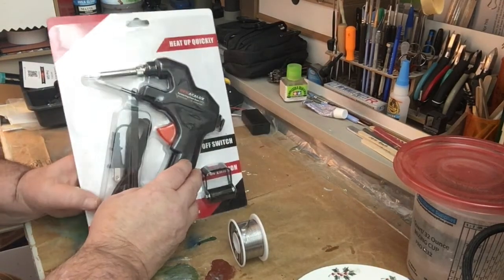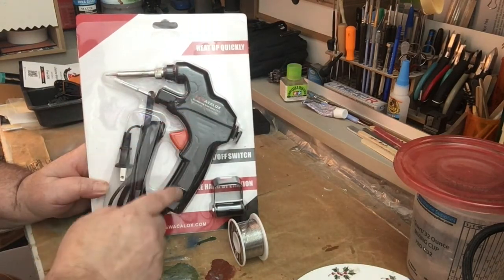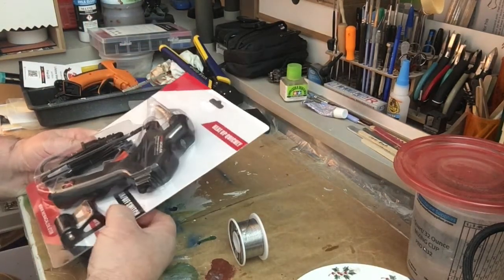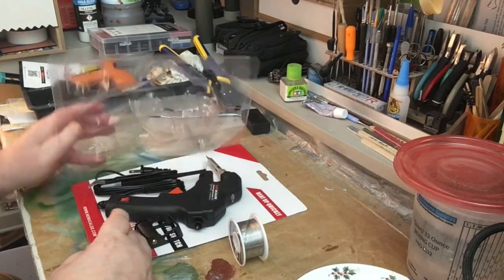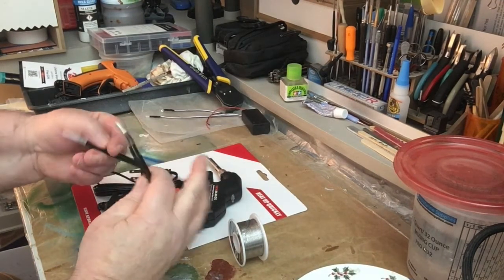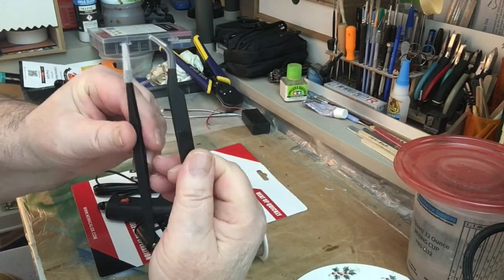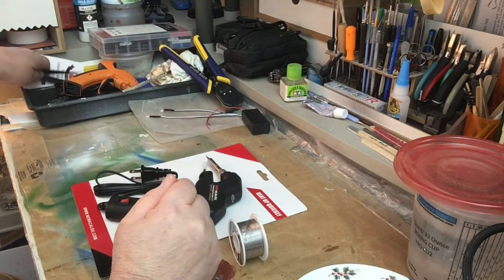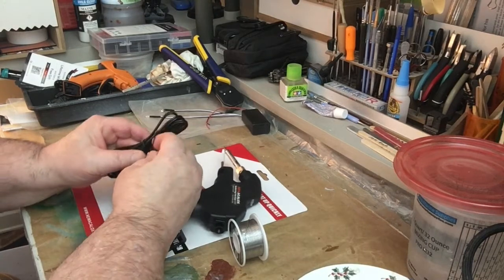I like this soldering gun because it has a shorter throw on it than other soldering guns that are out there. I have another one you've seen before that's longer, and I like this one a little bit better for close work actually. They give you some tweezers — a curved tweezer and a straight tweezer. Watch out, these are very sharp when you use them, so we're going to put those to the side in the box.